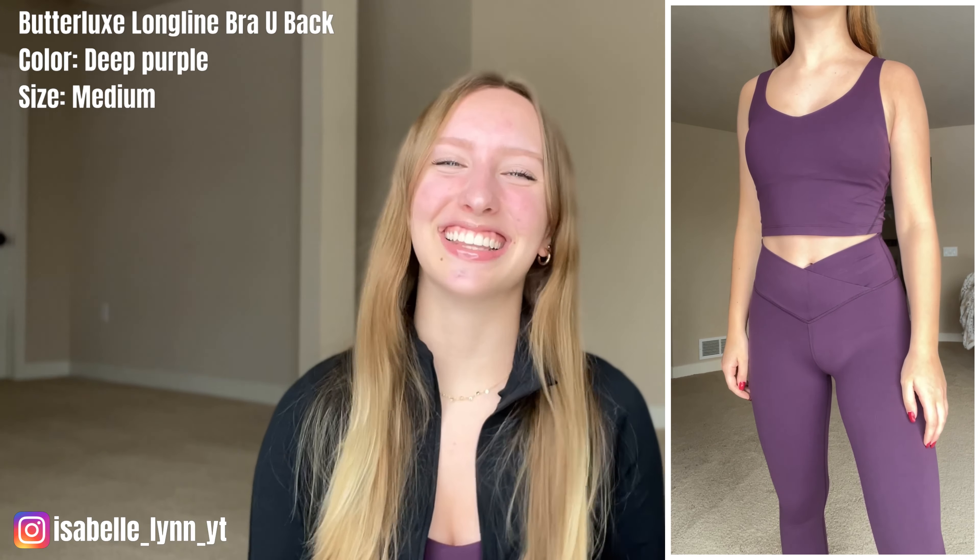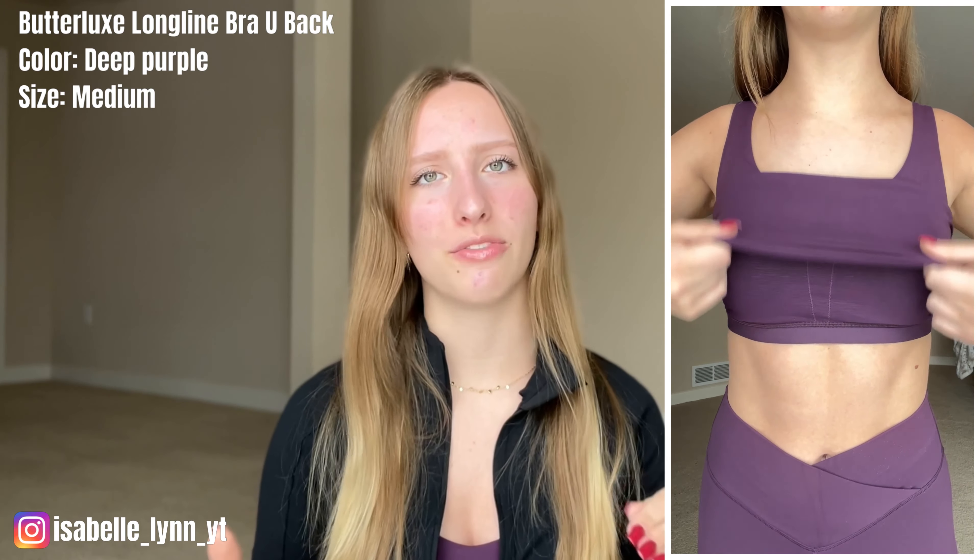To go with these leggings, I got the Butterlux Long Line Bra with the U-back. If you don't like having sports bras where your whole stomach is showing, this is a great option — it's like a tank top style that ends right above my belly button. When I first put this on I was astounded; it is such a flattering top and so comfortable. I can see myself wearing this as an everyday top or while doing yoga or working out. The back is a really flattering U-shape that accentuates your curves, and it also has removable padding. I got this in size medium — if you're in between sizes, size up.